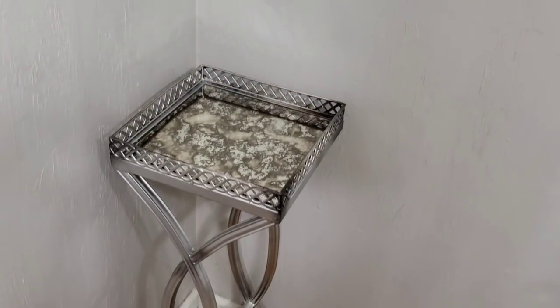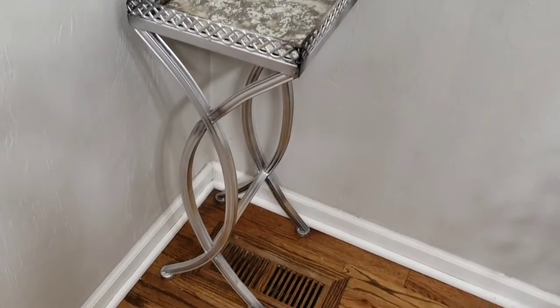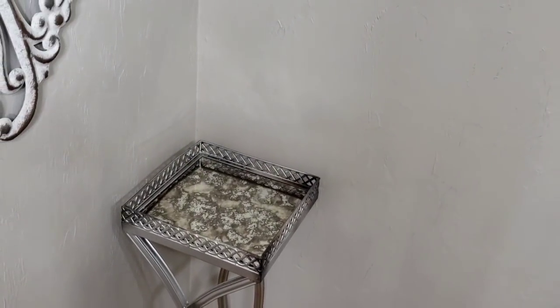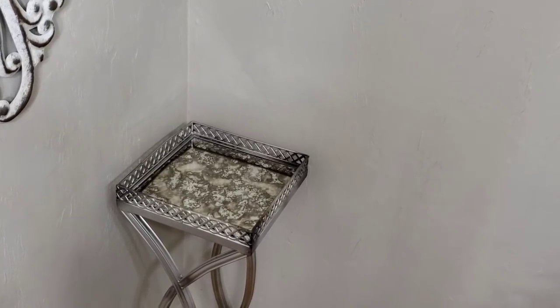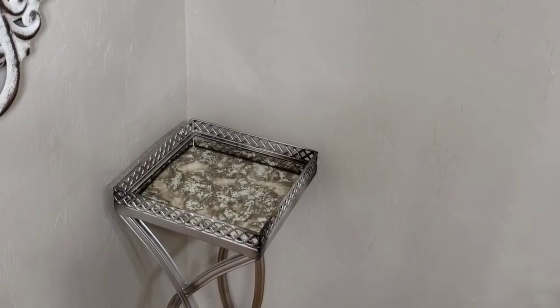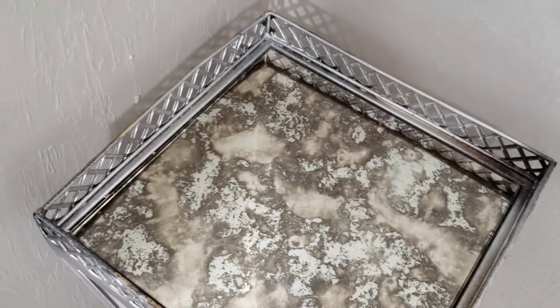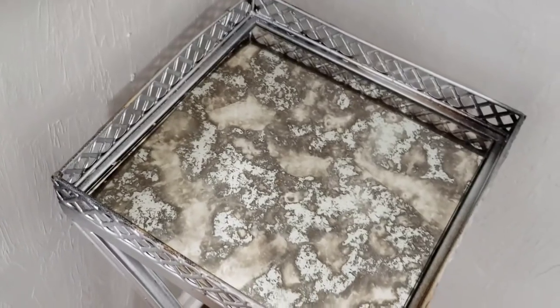I did get this table thrifting — I got it at Savers for $7.99. It's a beautiful metal silver table now, but when I got it, it was gold. It has this antique-looking mirror for the tray.